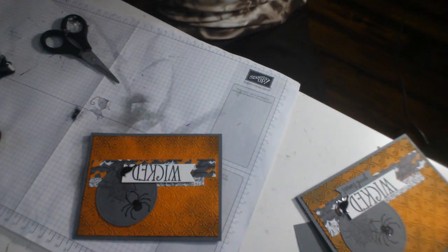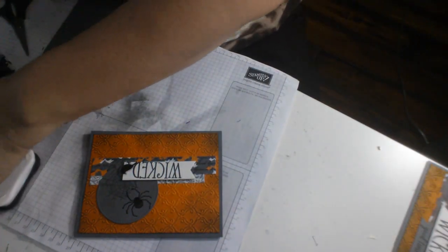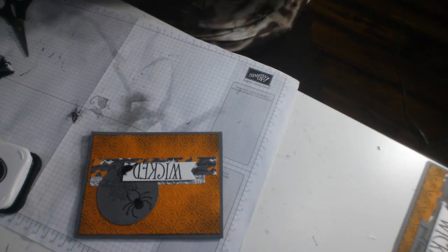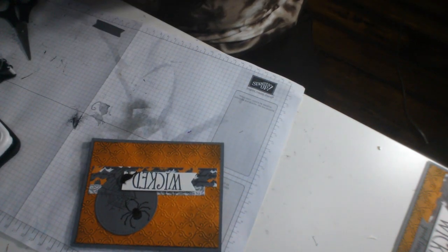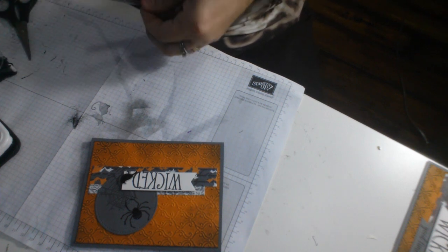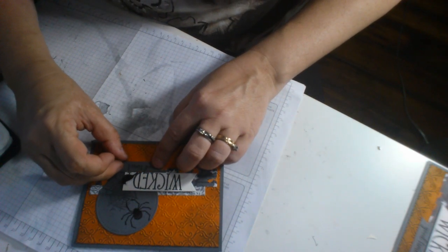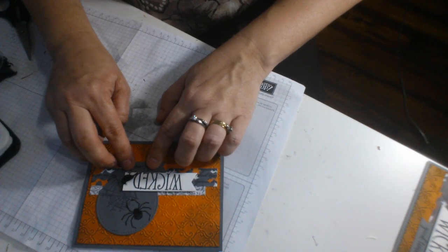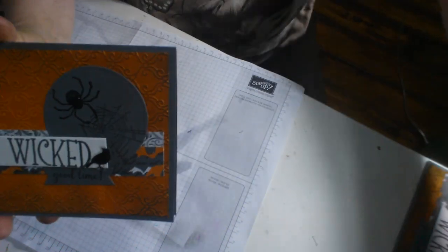I'm going to stamp out on my gray sheet — stamp out 'good time' — have a wicked good time. I can't do a Boston accent but if I could, I'd be doing it right now. Then I'm going to cut that out and that is going to get glued on just underneath, right here. We kind of have the little triangle thing happening again. There we go — and there we have it. There's our two cards.